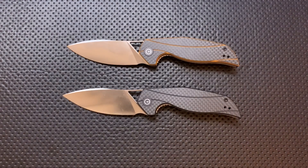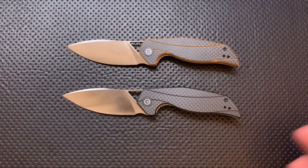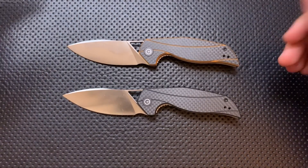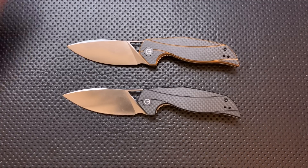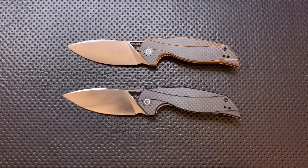Maybe it's just cost-cutting — maybe they said, well, we've gotta pay Elijah, we've gotta do D2 steel, so we're gonna cut some corners elsewhere. But honestly, it does feel like a step down. This is the least impressive Civivi in terms of build quality I've handled. It's still a very nice knife — I'm not saying it's a bad knife. I'm just saying that Civivi has impressed me a lot more in the past.